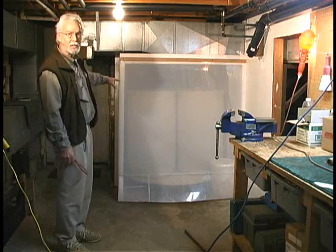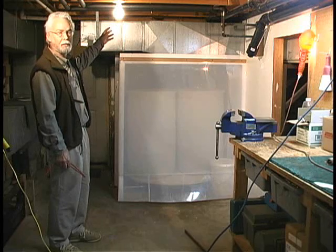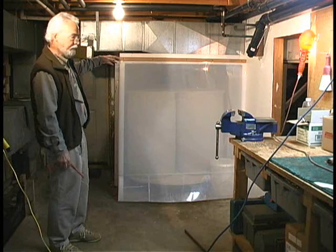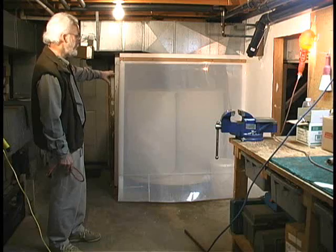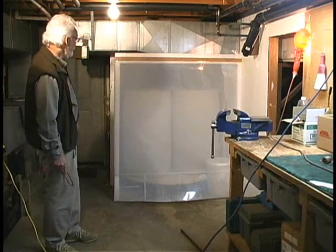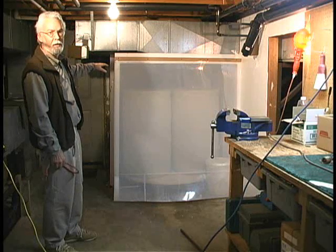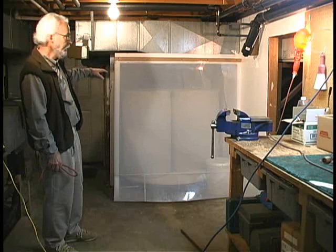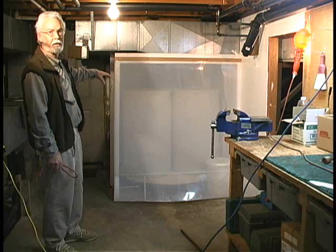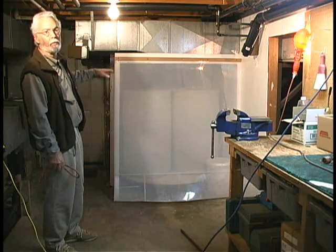This is the actual composting toilet. What you saw before was just the chute from the toilet up above — the indoor house seat that goes down to this. But this is the composter itself. This is an airtight enclosure that's connected up to the exhaust side of the heat recovery ventilator that we were just talking about. And that way that keeps this entire enclosure at negative pressure so that all the odors go out rather than come in.